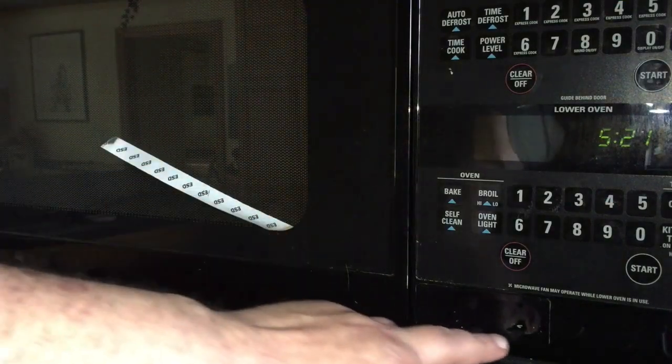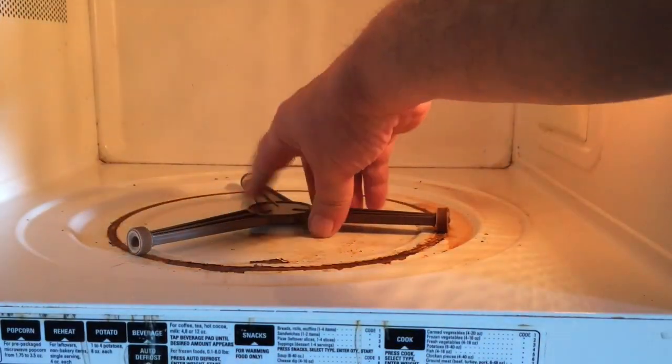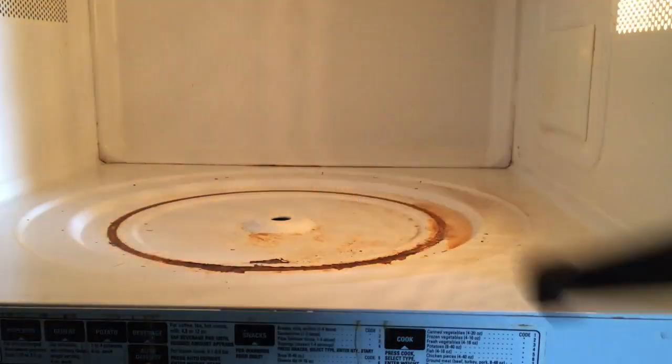Here's the microwave I plan on fixing up. Take out the glass plate, lift out the spinner. You can see here that this wheel has rust all over it, but that's just superficial — I should be able to clean that off. You can see there's rust all the way around here in a nice ring, but let's clean this up and see what's actually rusted and what's just dirt.